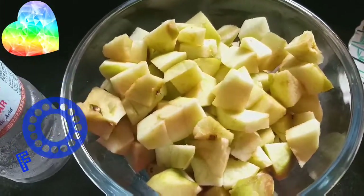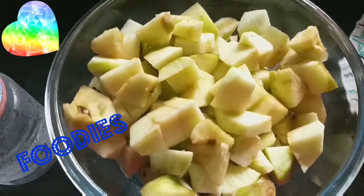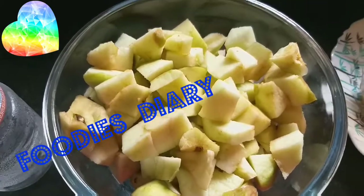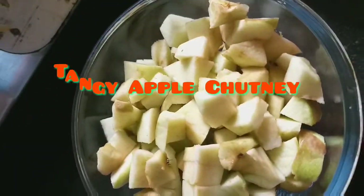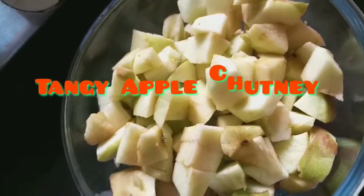Hello friends, this is Foodie's Diary. I am going to show a special chutney — this is apple chutney. My husband has a special apple for today's birthday, so I am going to make a little bit.